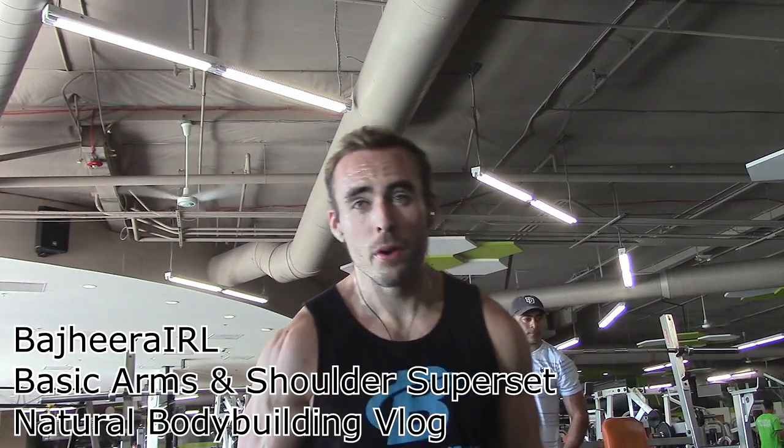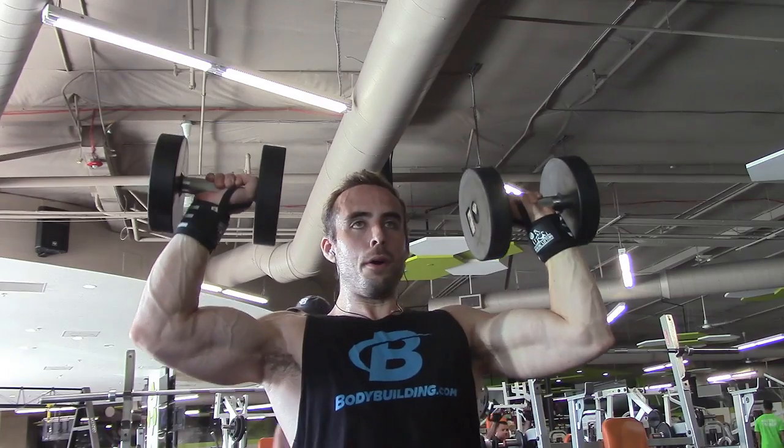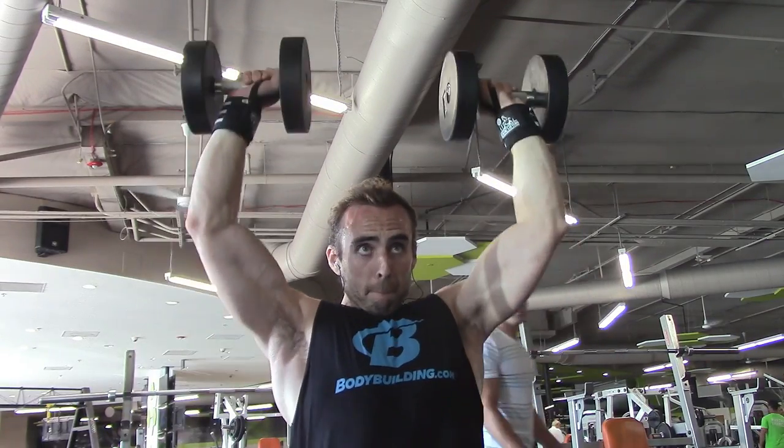Hey, what's up guys? Bajiri here. So for this video, it's just gonna be a quick one. It's gonna be going over a basic arms and shoulders superset workout that I like to do.